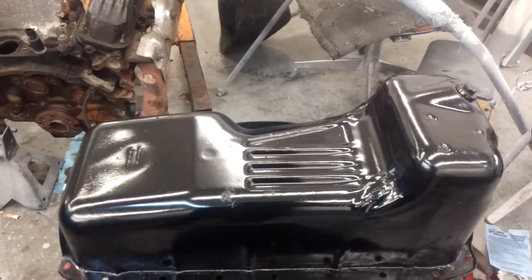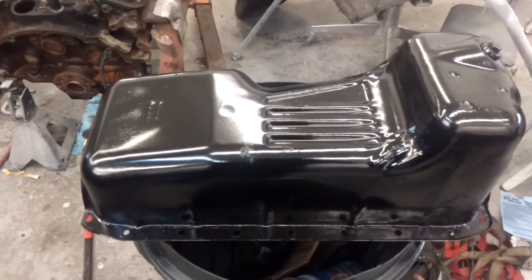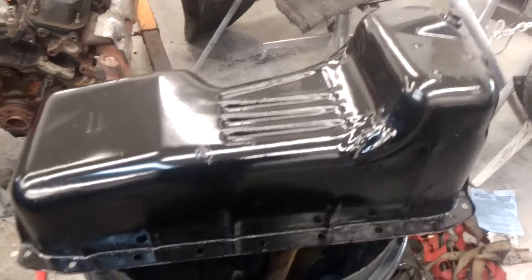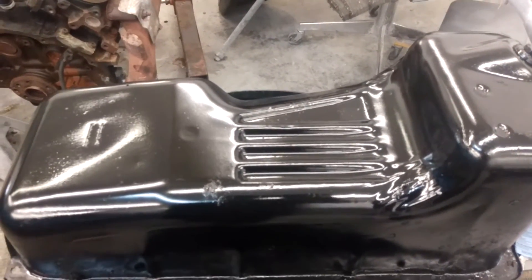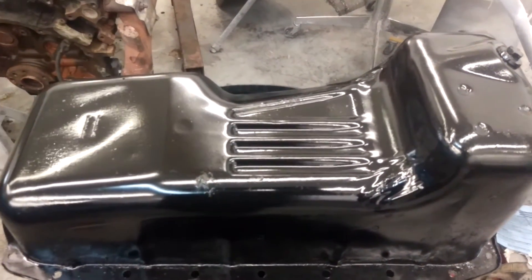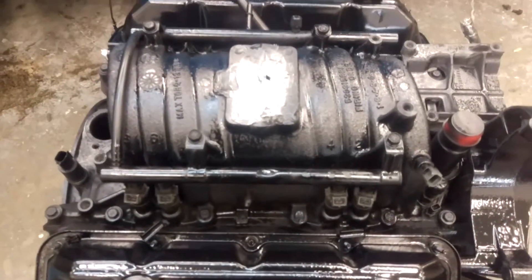This is regarding the Durango I'm working on — we're going to have to swap the oil pans. As you can see, this one is different from the one I got; mine's missing the dish in the center. I'm assuming that's because the motor I got is a two-wheel drive. I did have to use my injectors off my old motor — they bolted right on.